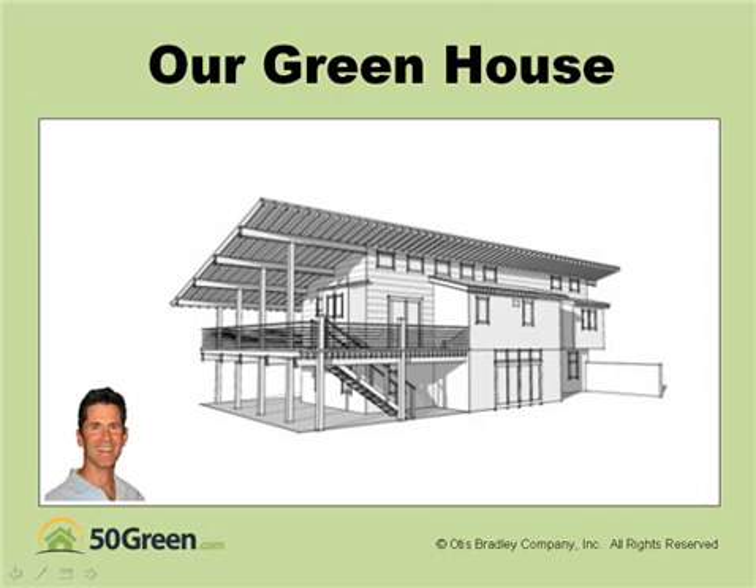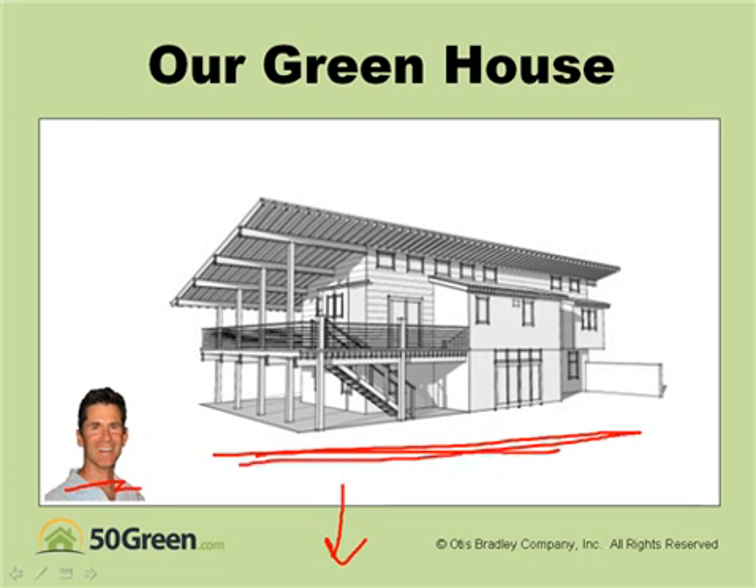Hi, Otis Bradley here. Thanks for your interest in green home building. I'm really excited to bring you this free webinar — it's about 35 minutes. All you need to do is pop your name and email in down below on the form, and I will give you a detailed description of how we designed and built this state-of-the-art green home in Ojai, California.